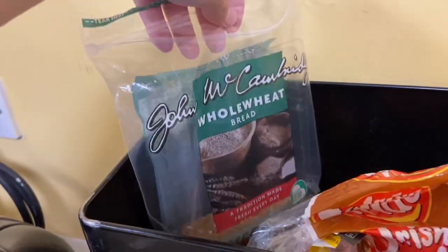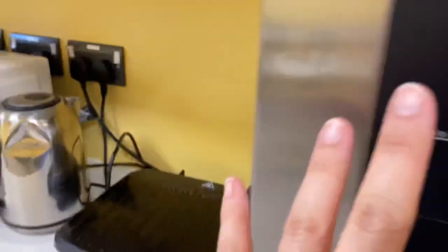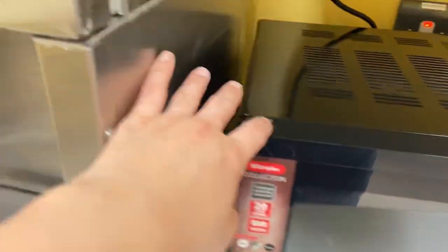There's whole wheat bread, brown bread, a toaster, water boiler, microwave, and a kettle. And there's milk for everyone.